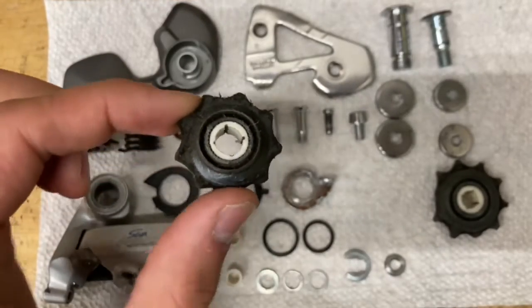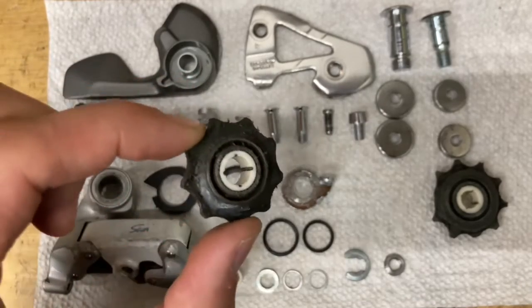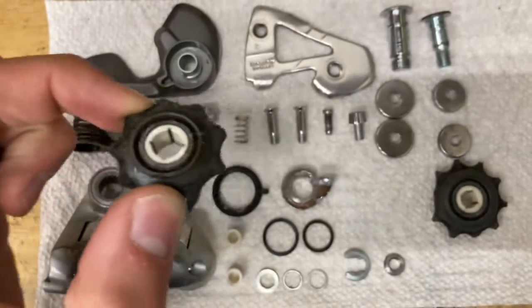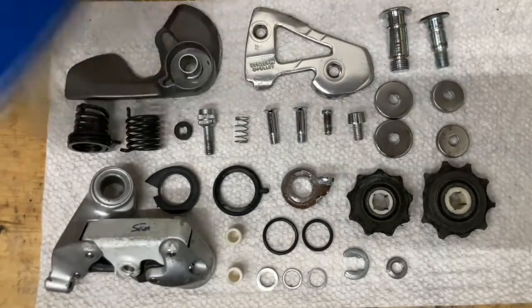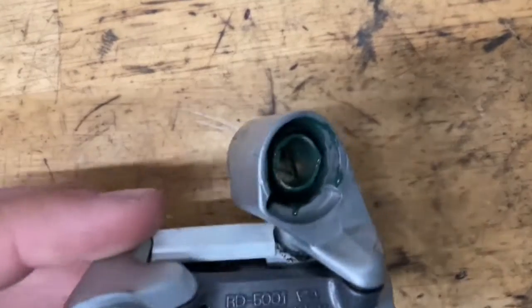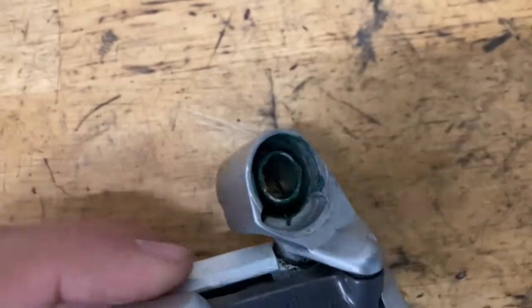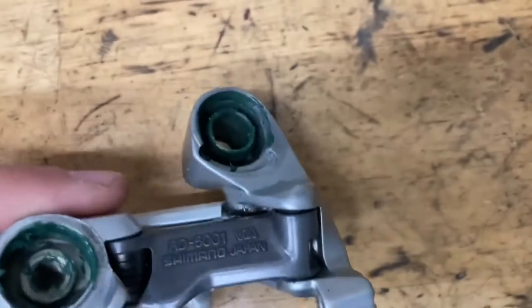A quick note about the pulleys — they are clean, but they're so worn that the plastic is kind of flaking off, so I'm just going to do the rebuild like this and put some other ones on later. Another thing you're going to need for the rebuild is grease. So first thing you want to do is grease up the inside of the p-knuckle nice and good. This is a higher-end derailleur, so you could use some Slickoleum, but I'm just going to use this stuff — it works just fine.